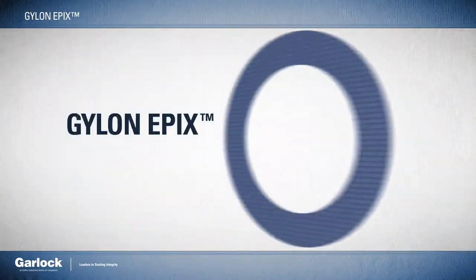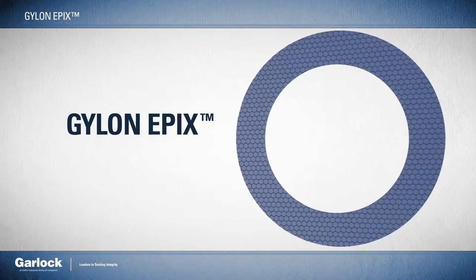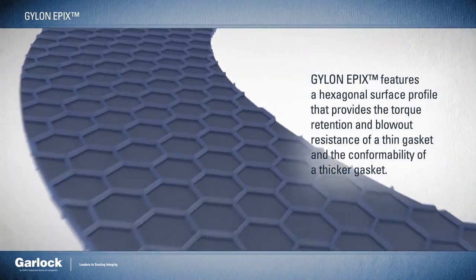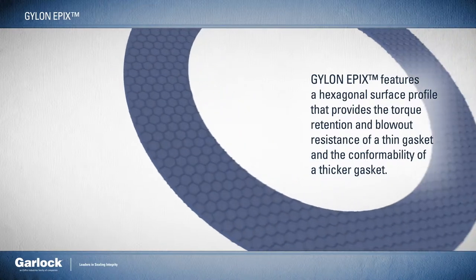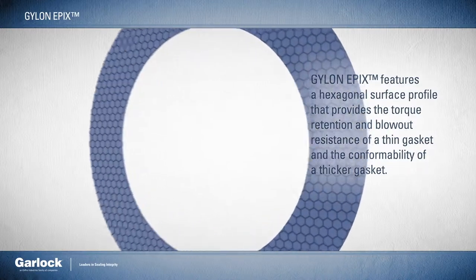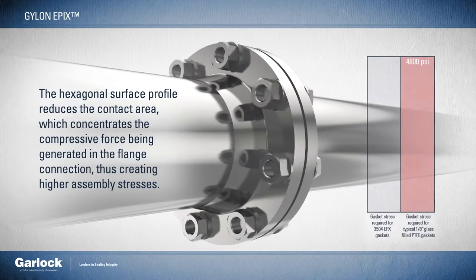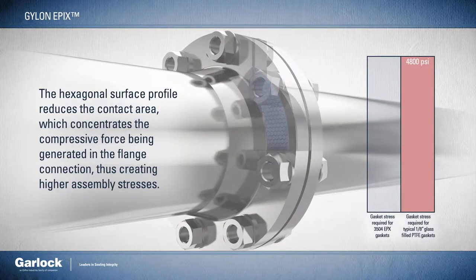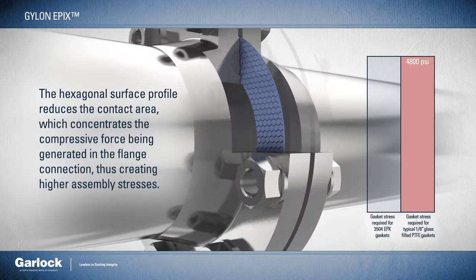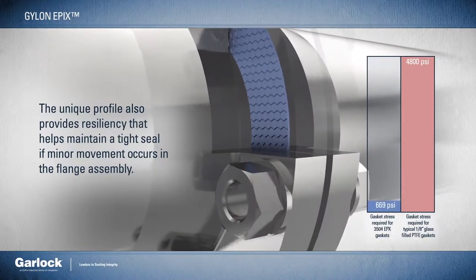Introducing Gylon Epyx from Garlock. With best-in-class resilience, patented Gylon Epyx features a hexagonal surface profile that provides the torque retention and blowout resistance of a thin gasket and the conformability of a thicker gasket. The hexagonal surface profile of Epyx reduces the contact area, which concentrates the compressive force being generated in the flange connection, thus creating higher assembly stresses. The unique profile also provides resiliency that helps maintain a tight seal if minor movement occurs in the flange assembly.